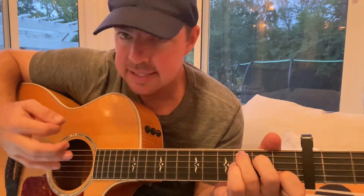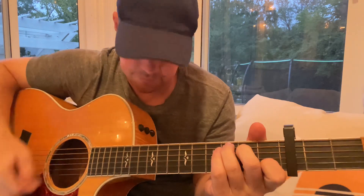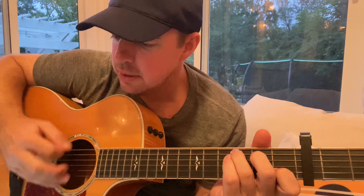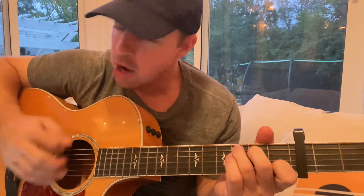So for the whole verse, it's this bass pattern: pluck down, up, down, up — pluck down, up, down, up — pluck down, up, down, up, down, up. Then A minor fifth, G on the sixth, back to C. That's what's going to be your verse the whole time — over and over.